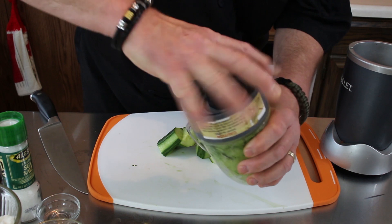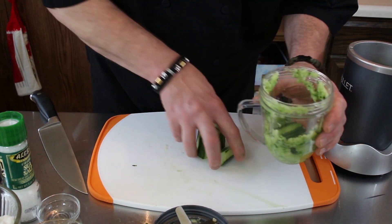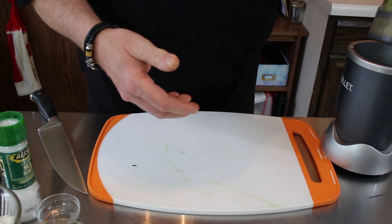I can get all the cucumber in here — I just had to do a test run. You want to just pulsate that up real well because it's going to get pulverized and put into our sauce.